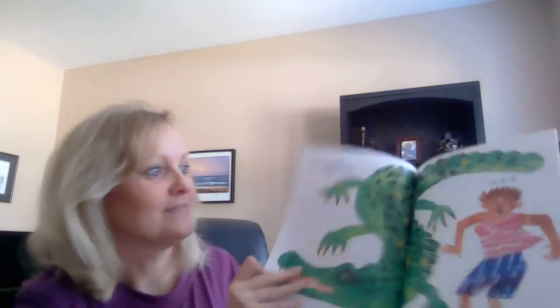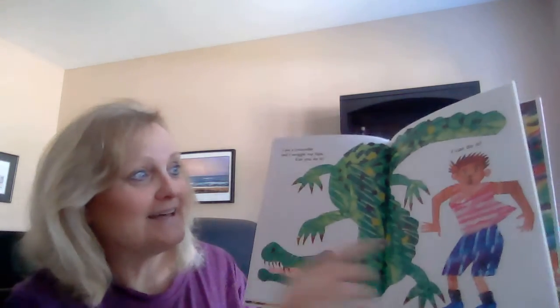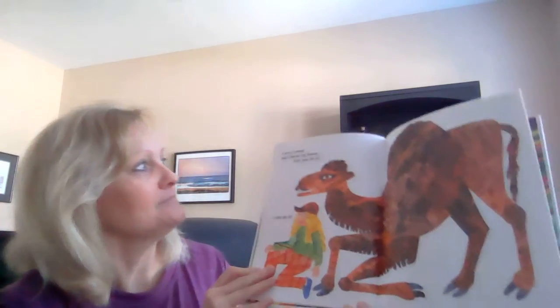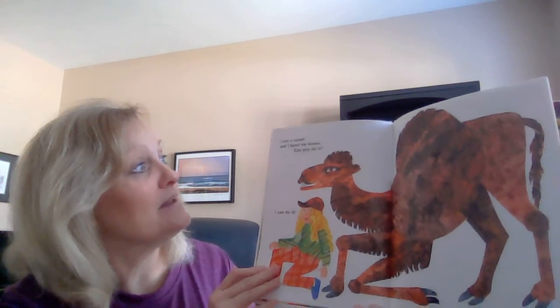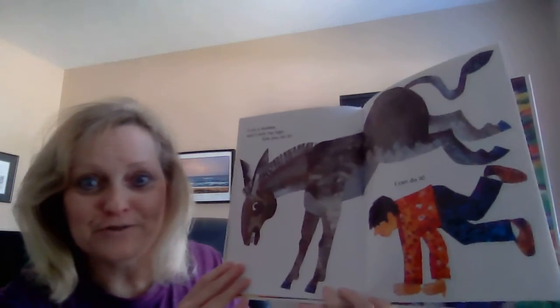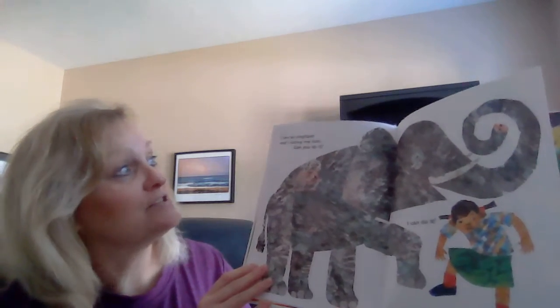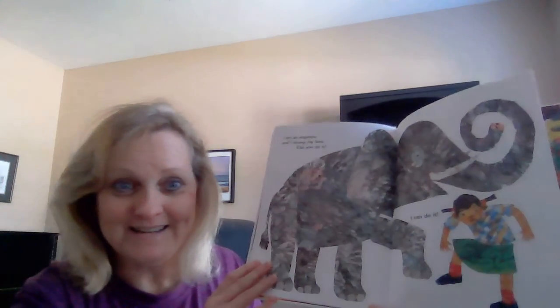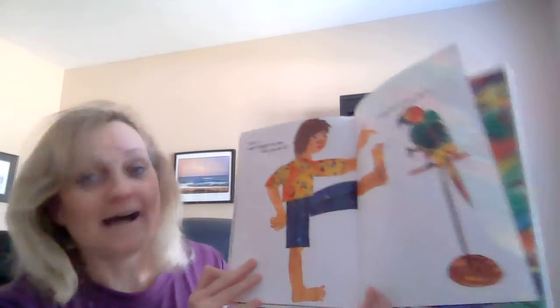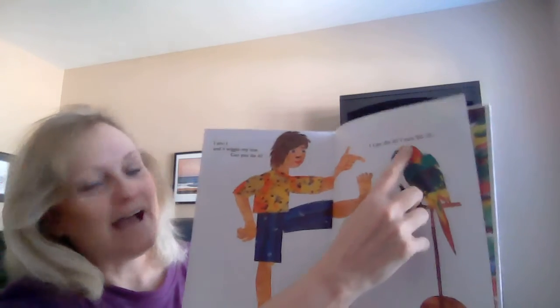I am a camel and I bend my knees. Can you do it? I can do it! I am a donkey and I kick my legs. Can you do it? I can do it! I am an elephant and I stomp my foot. Can you do it? I can do it! I am a crocodile and I wiggle my toe. Can you do it? I can do it!